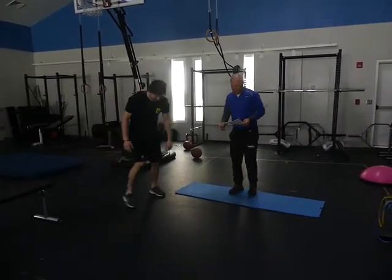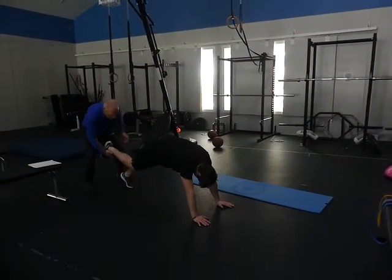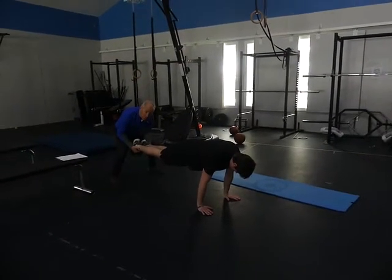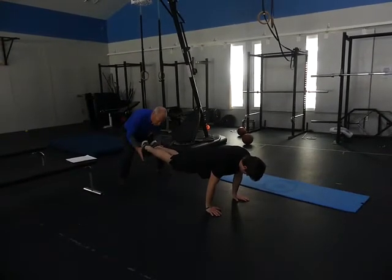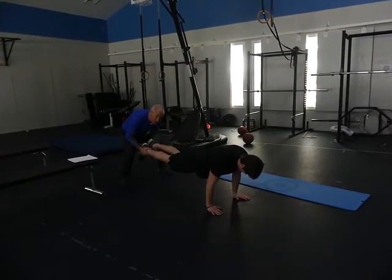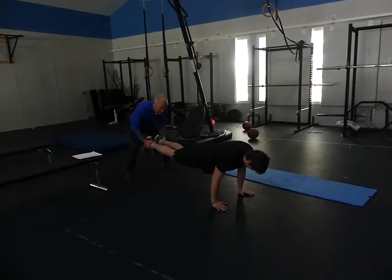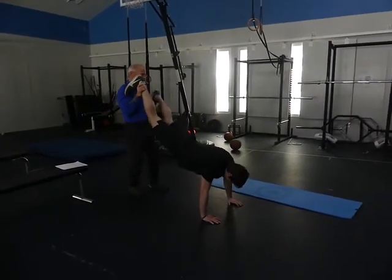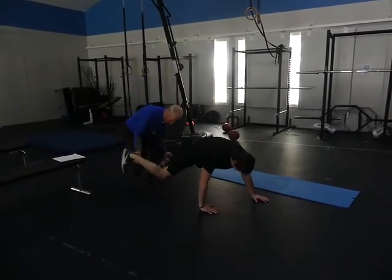In the push-up position, feet elevated: you can put them anywhere you want and do a push-up in that position. Hold the position, let go of one foot and the person has to tighten the glutes — you can do it without warning them, so they have to stay tight the whole time. Then handstands: we're going to the wall for a handstand push-up.